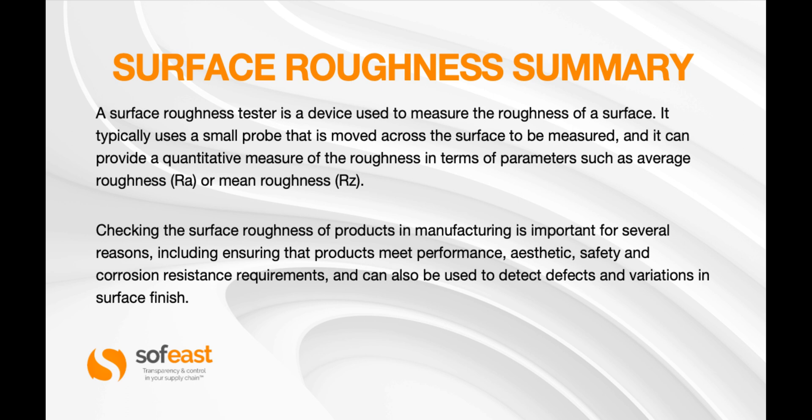Checking the surface roughness of a product in manufacturing is important for several reasons, including ensuring that a product meets performance, aesthetic, safety, and corrosion resistance requirements. It can also be used to detect defects and variations in surface finish throughout manufacturing processes.